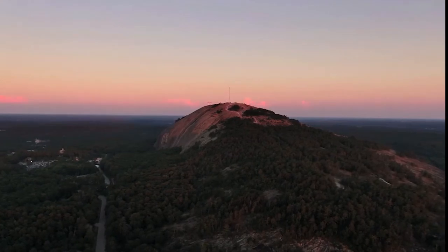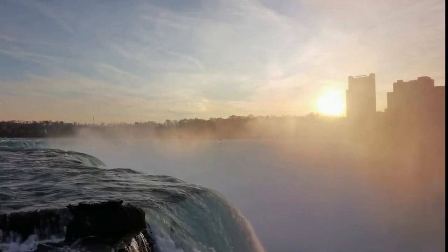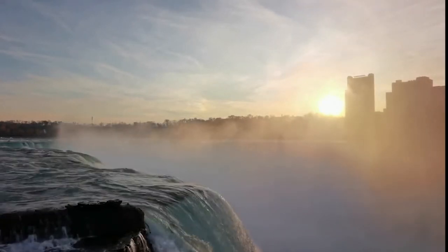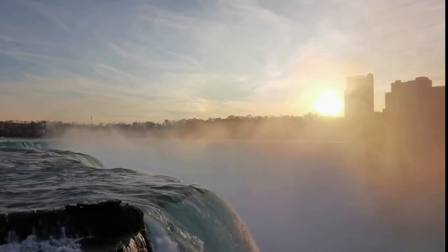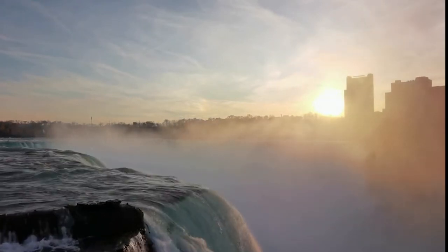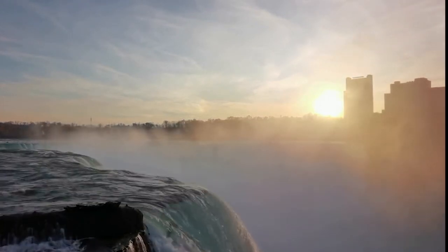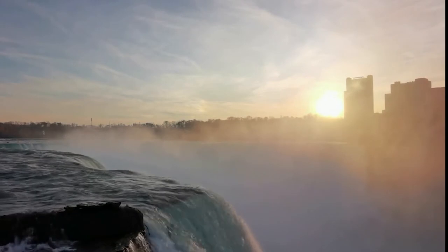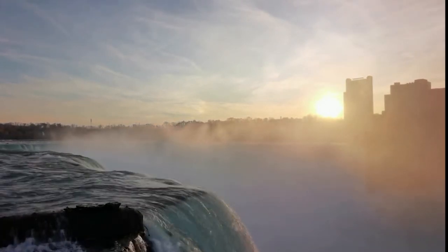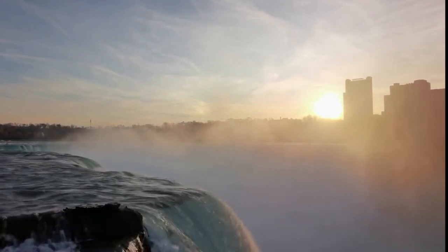These roots are growing down into the earth, so you're connected. Each time you inhale, you inhale that beautiful earth energy, and then you exhale, letting go of what no longer serves you. Breathing through the roots, and exhaling through the roots.